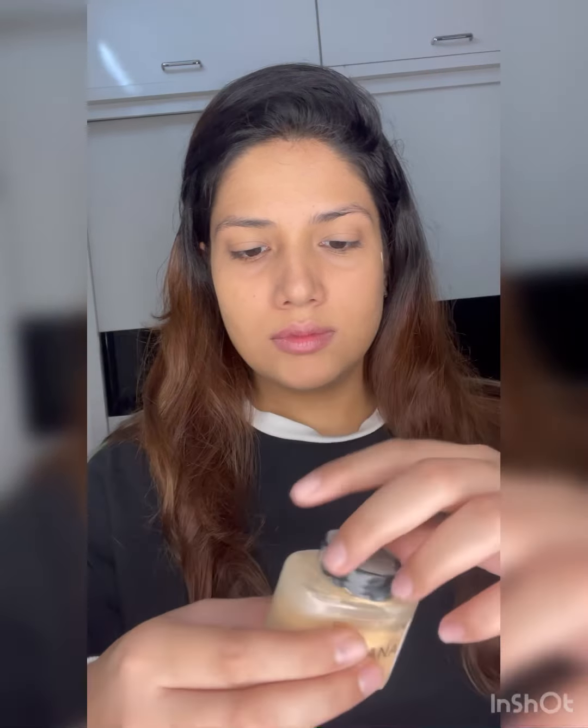I also drink a lot of water in winters — it's the best way to keep your skin from getting dehydrated and dry. I'm using the Makeup Revolution banana powder to set my face.